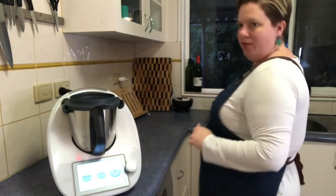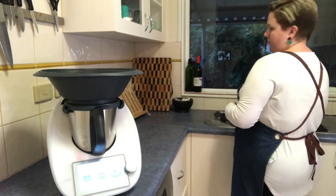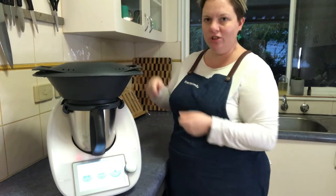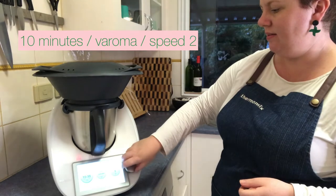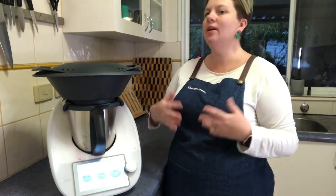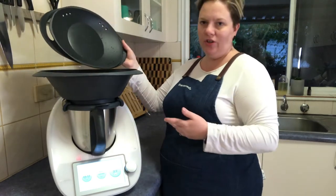The Varoma is really good for washing your veggies too — that's why I've got water going everywhere, because I've washed them in there like a colander. Now I'm going to put them on for another 10 minutes at Varoma temperature, speed 2. I'll come back and check, because it is a matter of checking your vegetables since everyone cuts them a little bit differently. 10 to 12 minutes generally works for the way I cut mine.